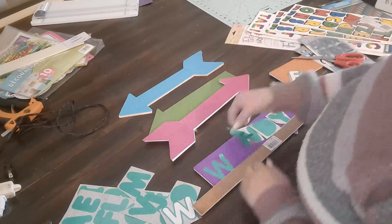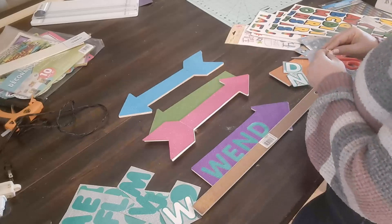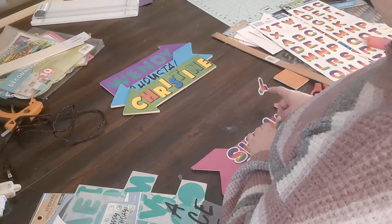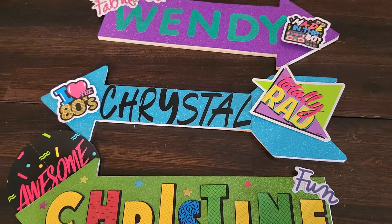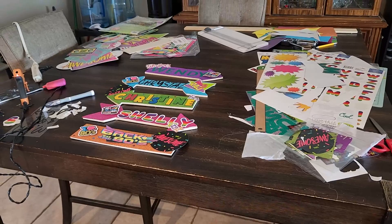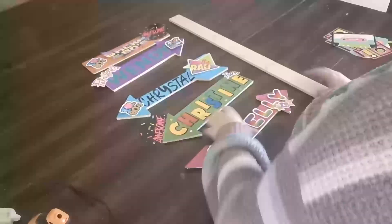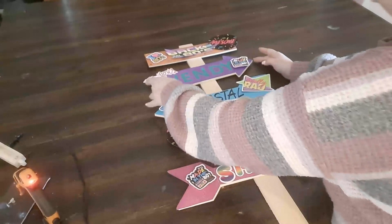I really suggest buying some double-sided foam tape or cushion tape — it adds dimension to your decorations so they're not lying flat against the wooden planks. I also created my own stickers by going on Google, pasting images into Word, and cutting them out. The 'I Love the 80s' part is my own sticker, and the 'Totally Rad' and 'Awesome' cutouts were from Party City. I arranged them on my sticks and hot-glued every plank, and it held up pretty well.